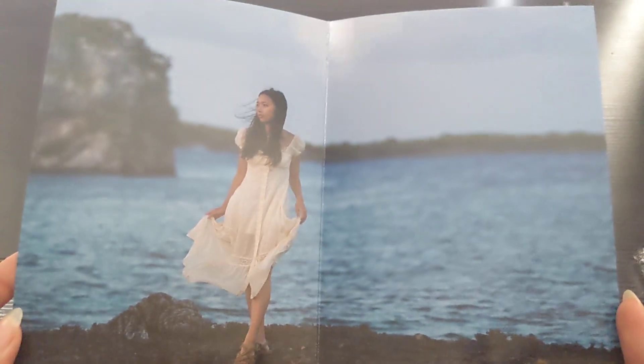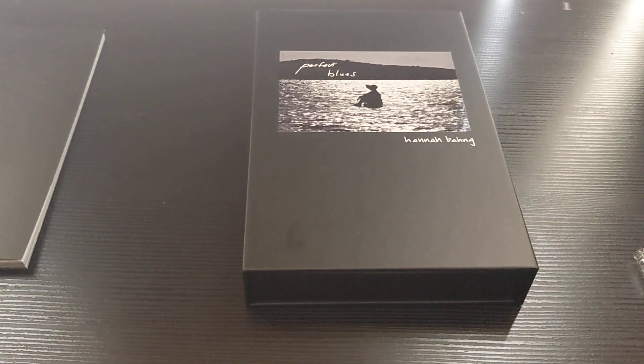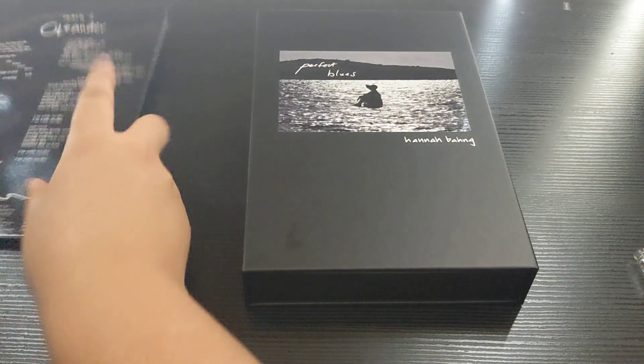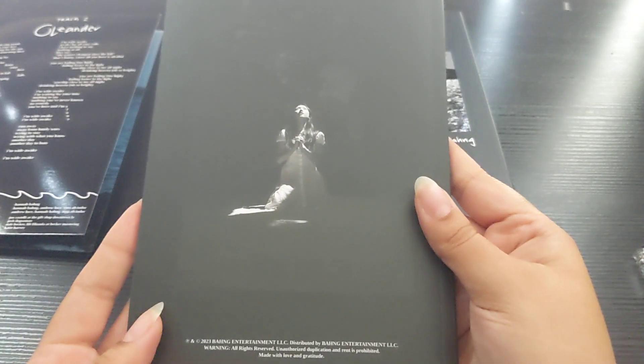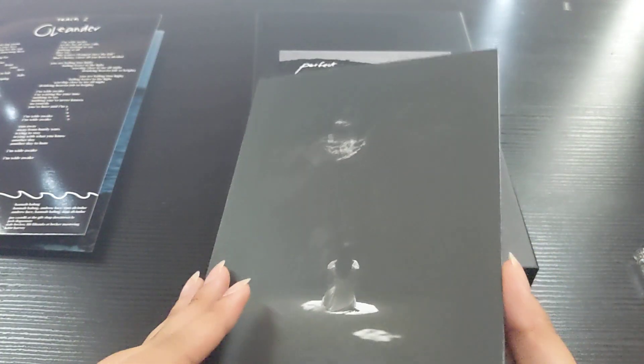Blues... oh it's a poster! Okay, beautiful. Wow, the aesthetics of everything is just amazing. Pop off, pop off!